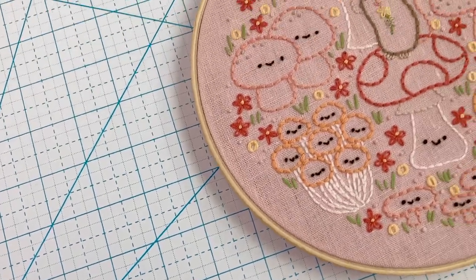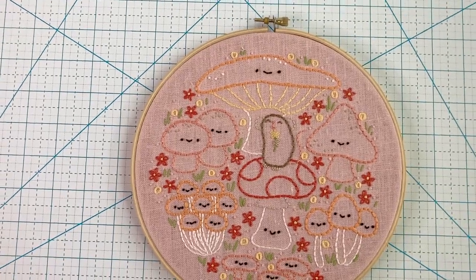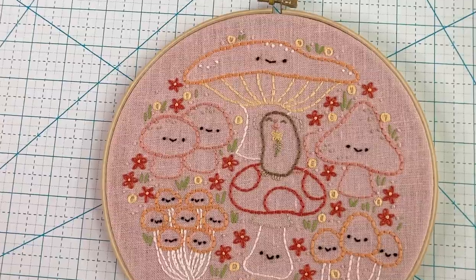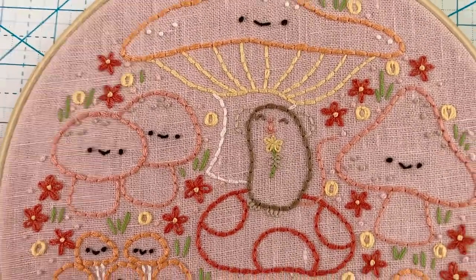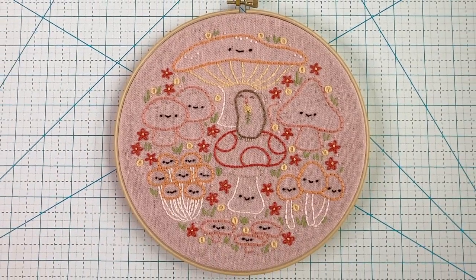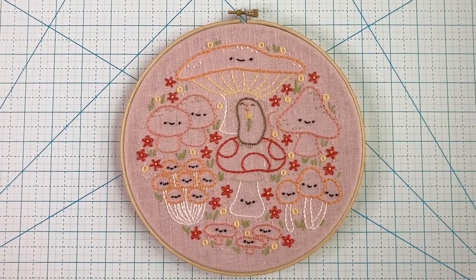Hi, I'm Molly from Wild Olive and in this video I'm going to be showing you the process that I followed for stitching this adorable mushroom merriment pattern featuring a super sweet little mouse in the middle of all these merry and magical mushrooms. I'm going to walk you through all of the supplies and the stitches that I used so that you can stitch along too.